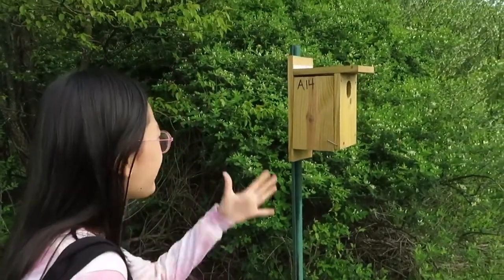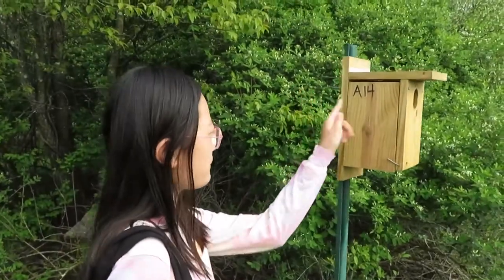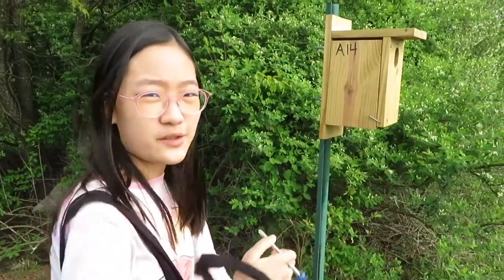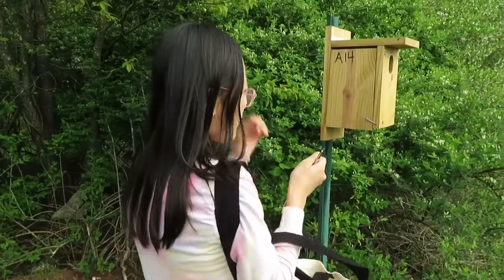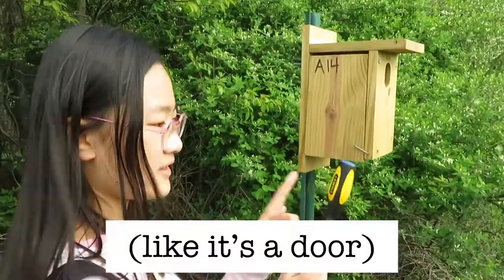Here we are at the Watershed Institute, and this here is a nest box — this is number A14. I am in group A, which means we have to monitor all the boxes labeled A, and then you record it on this sheet. What you want to do is knock three times on the nest box with the end of the screwdriver.